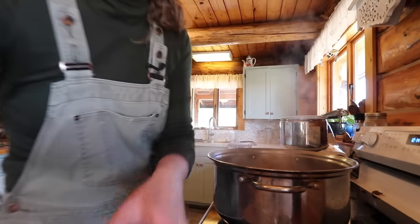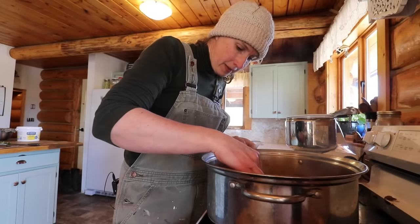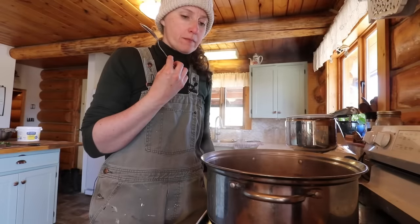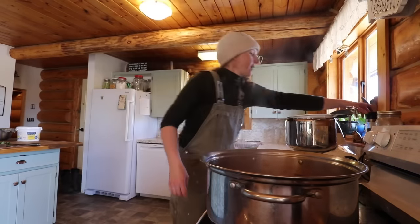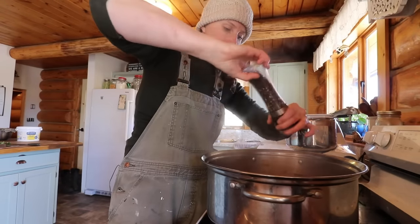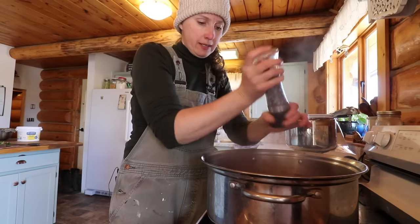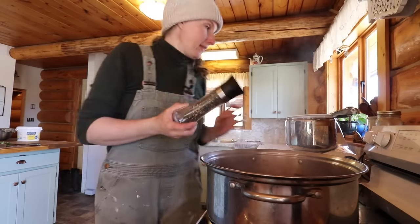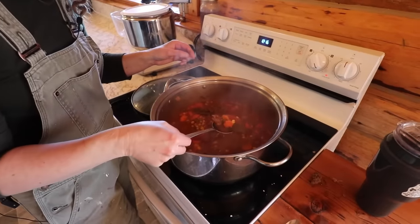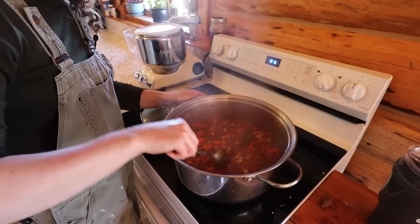Our soup is done — let me show you. Looks delish. So before I go back outside and help Dan up in the bunkie, I wanted to give it a taste and see if we need to add anything. That's really good — I think the only thing I need to add is pepper; I don't even think it needs any salt. I forgot to tell you that I did add two bay leaves into this soup as well. We'll make some baking powder biscuits to go with this for dinner a little bit later on, but that should about do it.